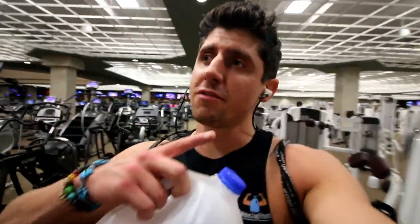Alright, workout is done. I'm going to go grab a post-workout shake. If you guys like this video, let me know — feedback is always helpful and wanted. Please don't forget to subscribe to my YouTube channel for more videos like this. Time to go.